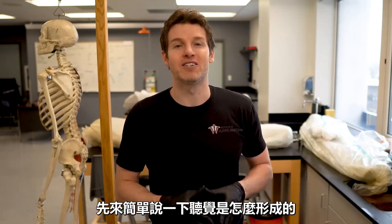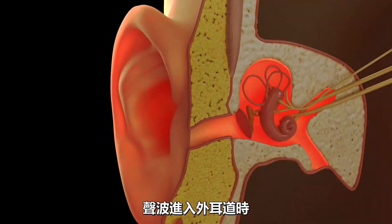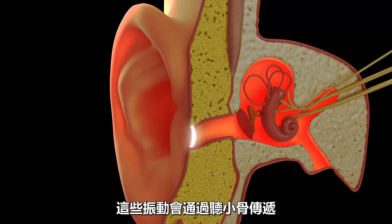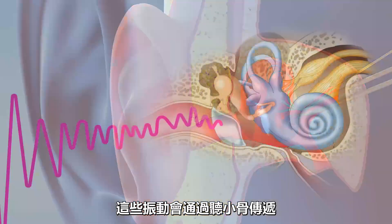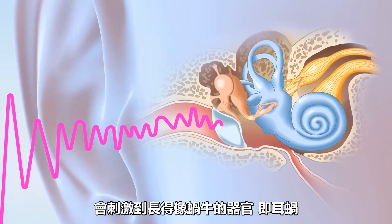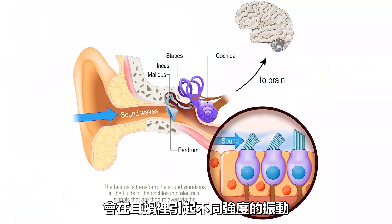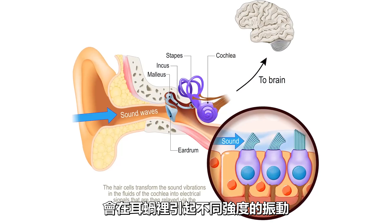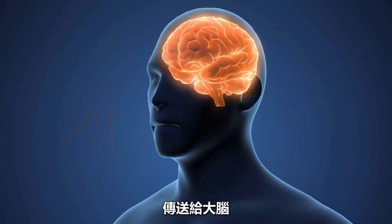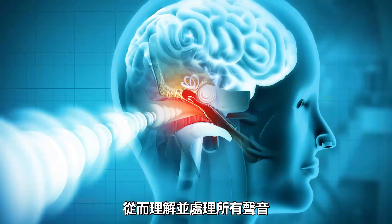Let me give you a quick synopsis on how hearing works. As sound waves enter the external auditory canal, this will cause the tympanic membrane to vibrate. These vibrations will then be transmitted through the auditory ossicles — these tiny little bones — which will then stimulate a small snail-like organ called the cochlea. Sound waves of various frequencies will cause vibrations of different intensities within the cochlea, and this information will get transmitted to the brain through a nerve called the vestibulocochlear nerve. And then we can make sense of and process all the sound.